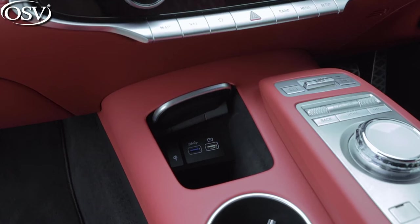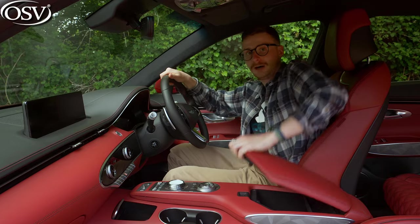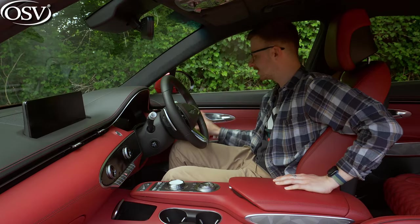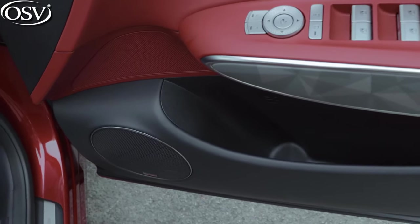There's a handy compartment for your smartphone and keys with a couple of USB ports inside, plus a couple of cup holders and a generous centre compartment with a coin tray, a 12-volt socket, and decent depth. The door bins are larger than normal by Genesis standards but still couldn't fit my bulky bottle.